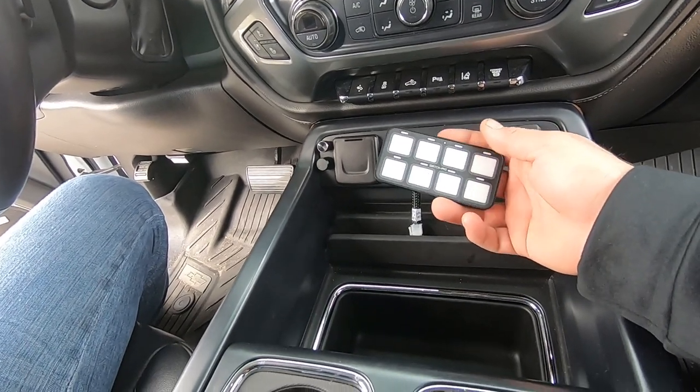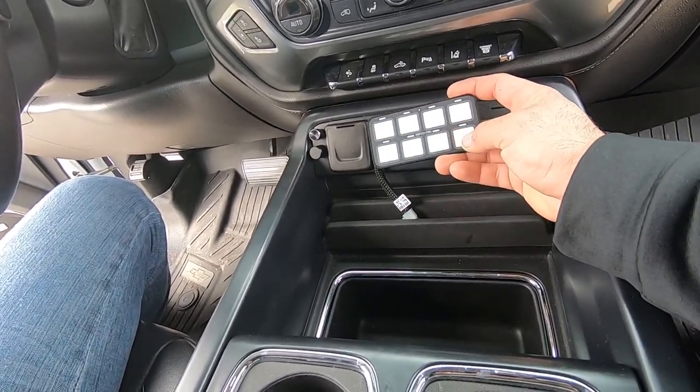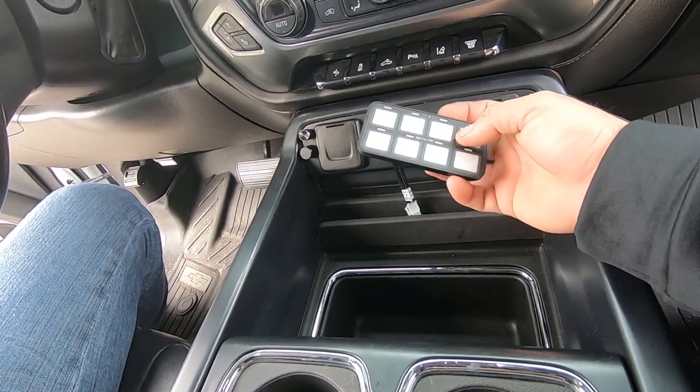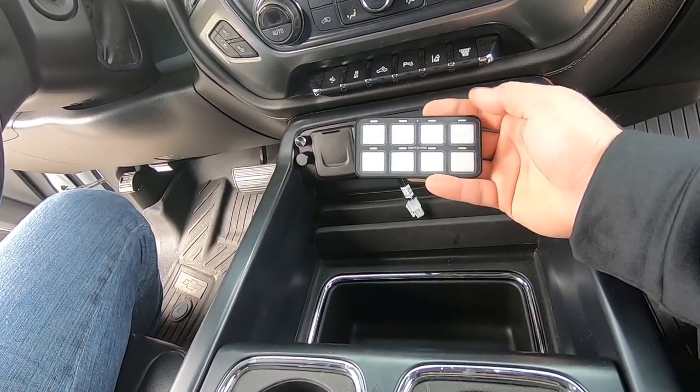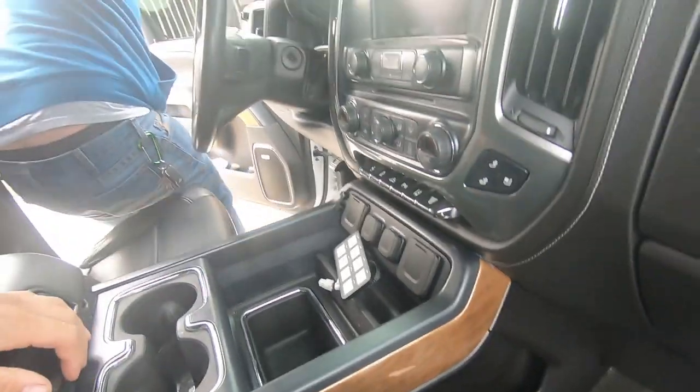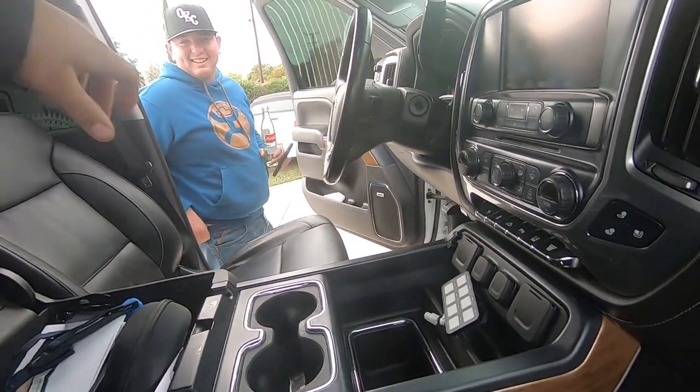Alright, today Timmy wants to install the Switch Pros on his center console so you can have his horn, his lights, light bar, rock lights, all that good stuff - maybe turn on the compressor. We don't know yet, but it's gonna be pretty cool. Stay tuned for that. Alright Timmy, step one - let's tear this thing off.